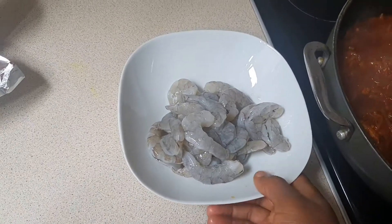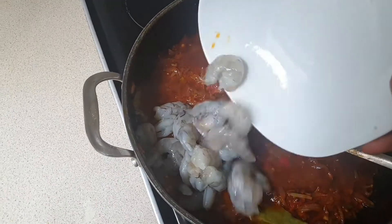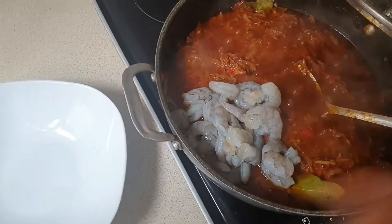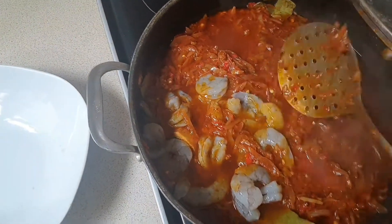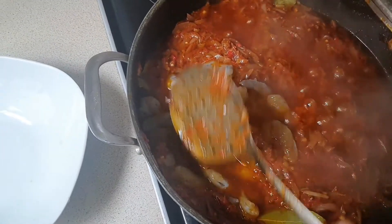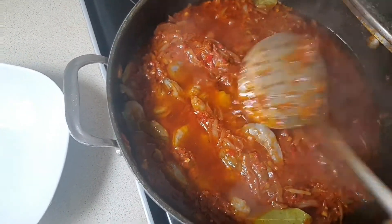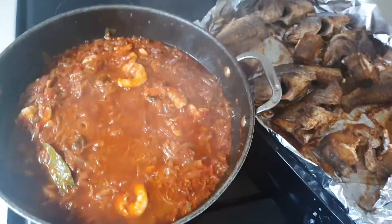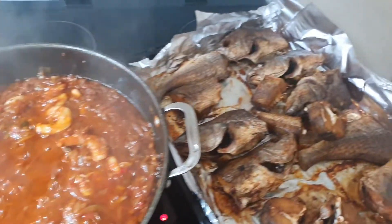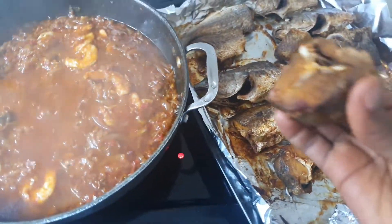I didn't add any more Maggi because everything was already seasoned. Now I'm adding my fresh prawns — I'm putting them on the side so they don't overcook. Add your bay leaf and other seasonings at this point. Make sure you have a good taste now, because once you add the fish you won't be stirring as much.